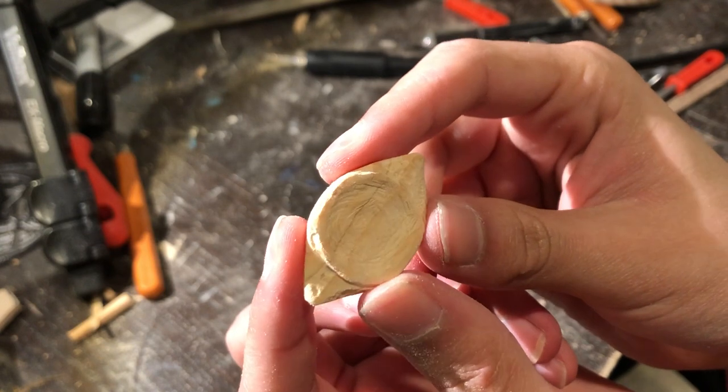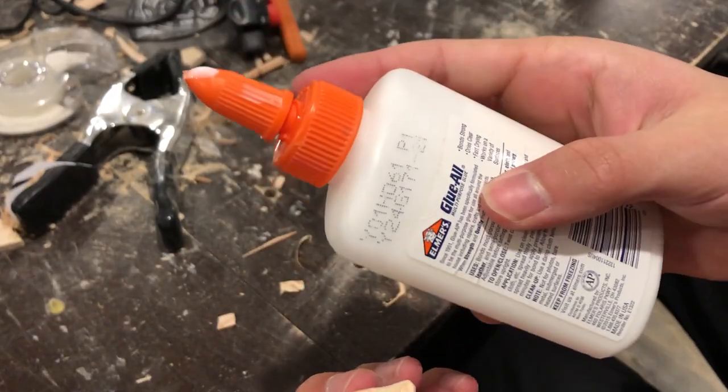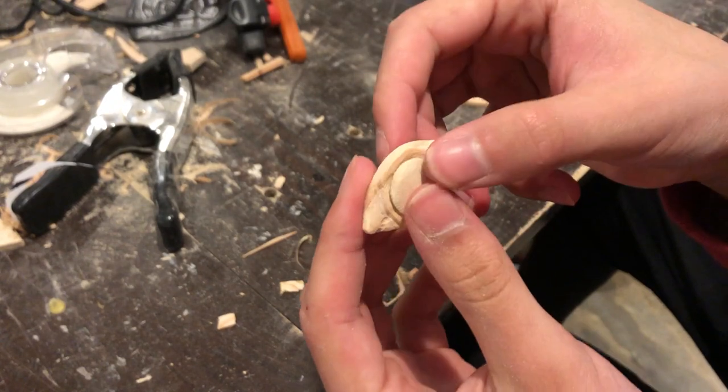For places where I attached wood to wood, I literally just used Elmer's glue, because wood glue takes a little bit too long to set in my opinion.